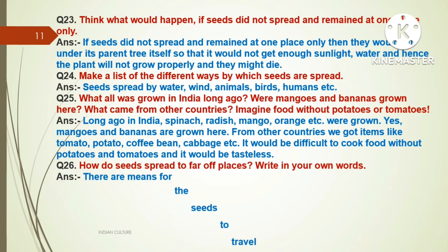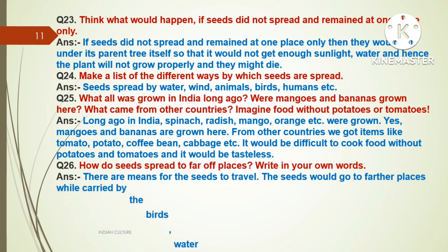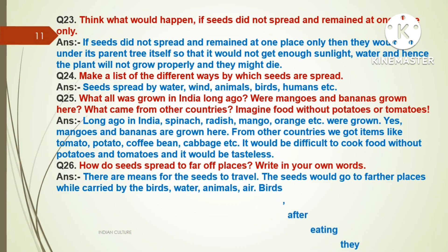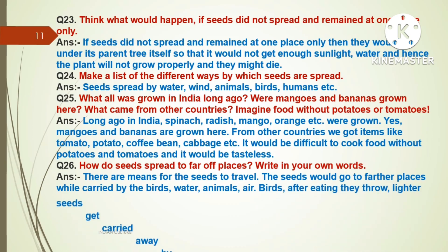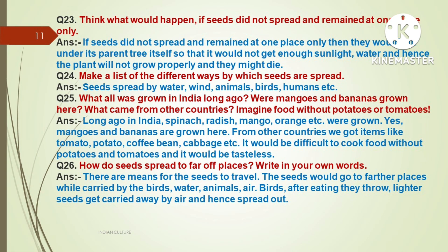Question number twenty-six: How do seeds spread to far off places? Write in your own words. Answer: There are various means for seeds to travel. Seeds travel to farther places when carried by birds, water, animals, and air. Birds eat fruits and then disperse seeds, and lighter seeds get carried away by air and hence spread out.